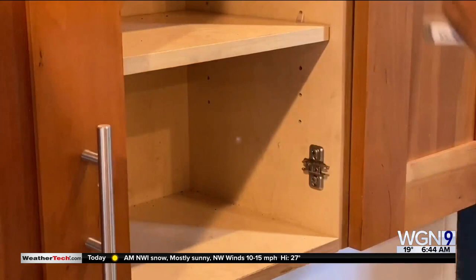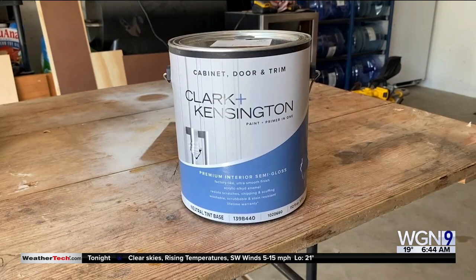The key is the primer and the paint. This is called Stix, and this is a cabinet trim paint by Clark and Kensington.